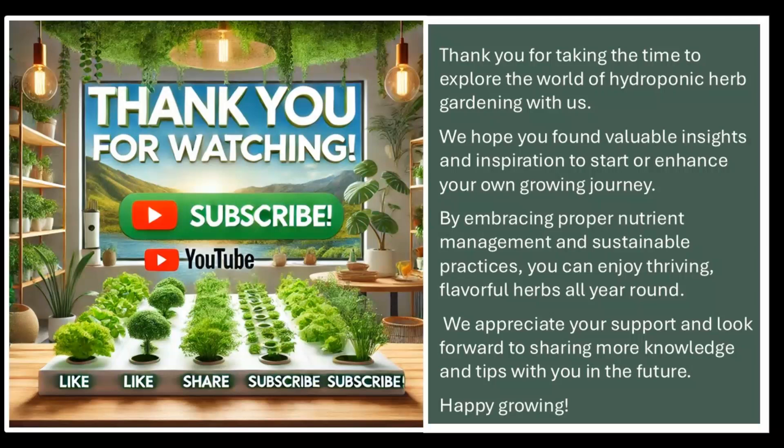Thank you for taking the time to explore the world of hydroponic herb gardening with us. We hope you found valuable insights and inspiration to start or enhance your own growing journey. By embracing proper nutrient management and sustainable practices, you can enjoy thriving, flavorful herbs all year round. We appreciate your support and look forward to sharing more knowledge and tips with you in the future. Happy growing!